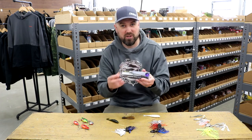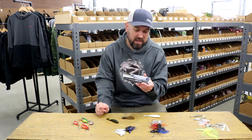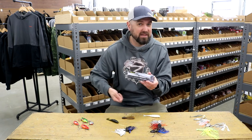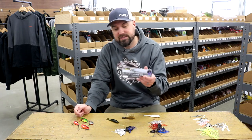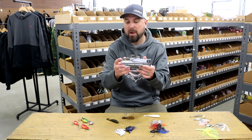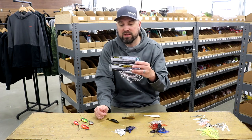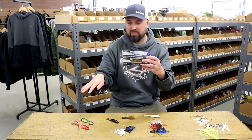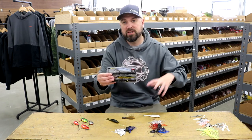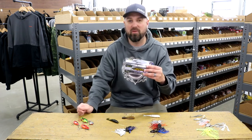I like shallower moving jerkbaits fished a lot more aggressively if you're covering water trying to find active fish and if that water's starting to warm — fishing a jerkbait more erratically can get you a lot of bites during the spring. This is a key skill to learn for those cold weather spawning months. Remember: the colder it gets, the slower you fish it; the warmer it gets or a warming trend means fishing that jerkbait faster and more erratically.